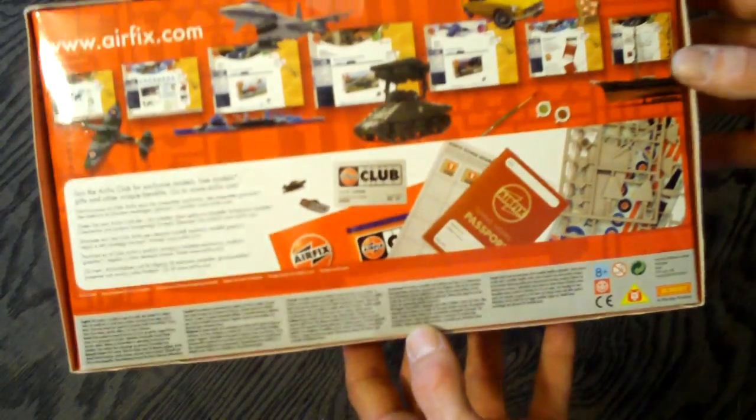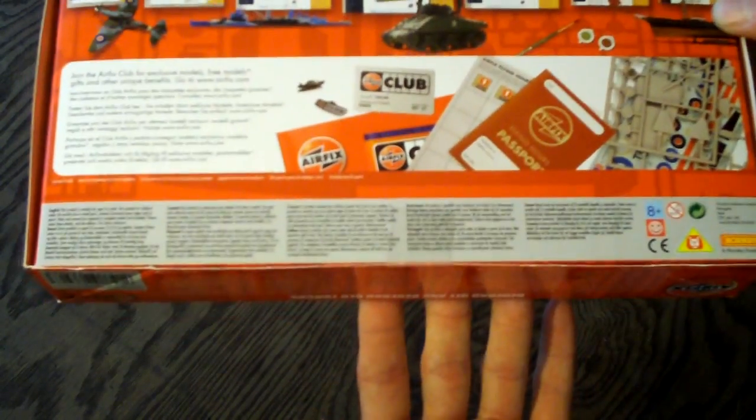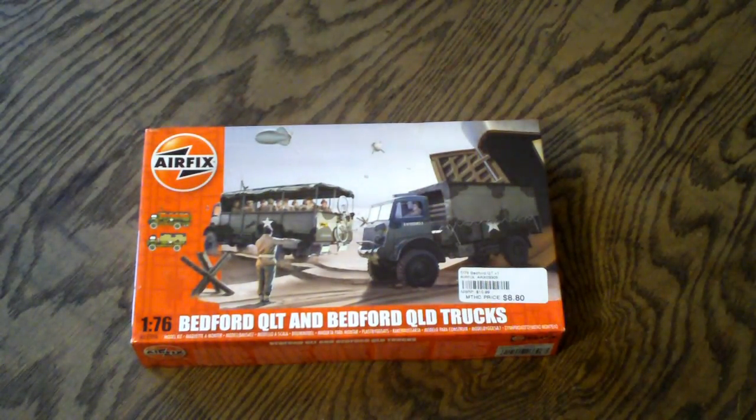On the back, they also include some information about Airfix.com and their club and everything. Now what I'll do is open this up and show you guys more details on all the parts, and then I'll let you guys know what I think of the kit.